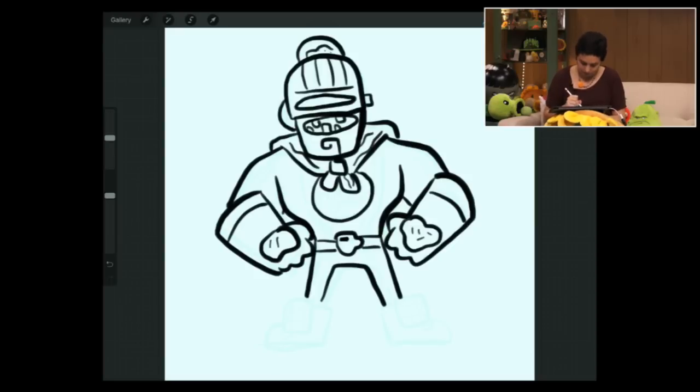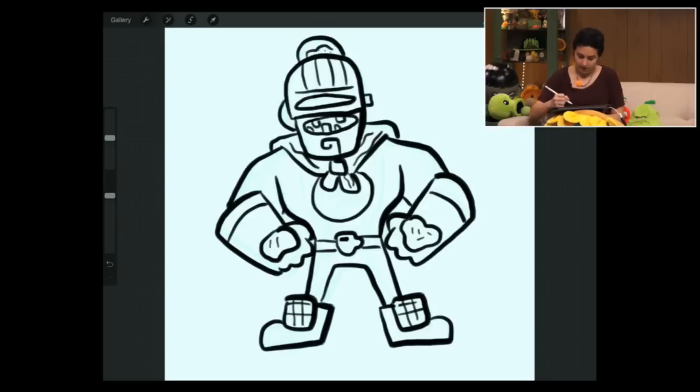His shoes have big waffles on them for breakfast — he's got his big boots. And then all along his uniform are stripes that you want to follow the shape of his body when you're drawing.